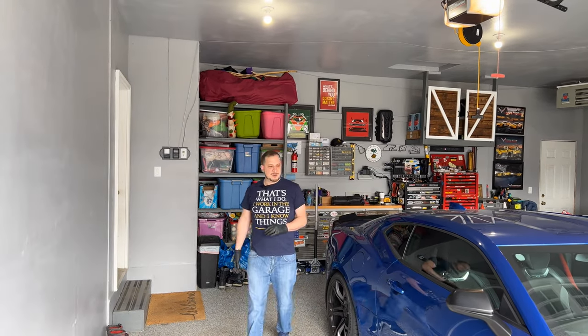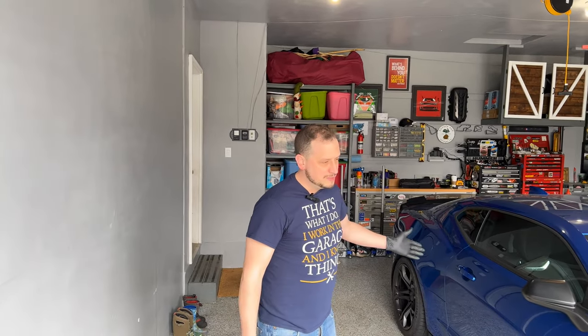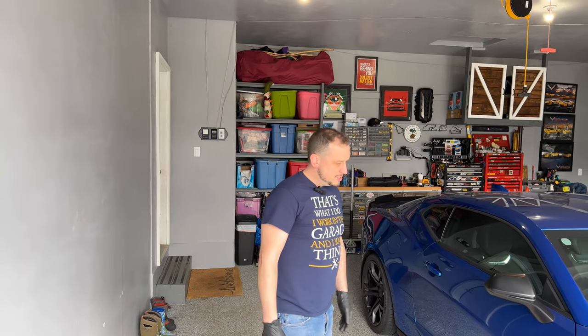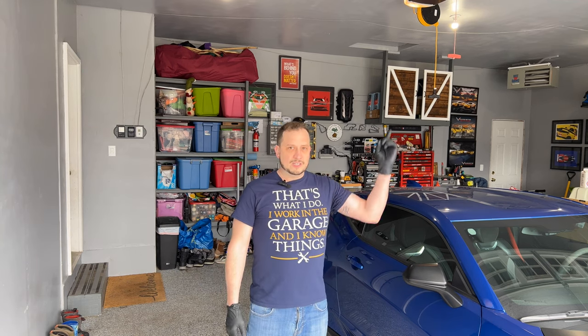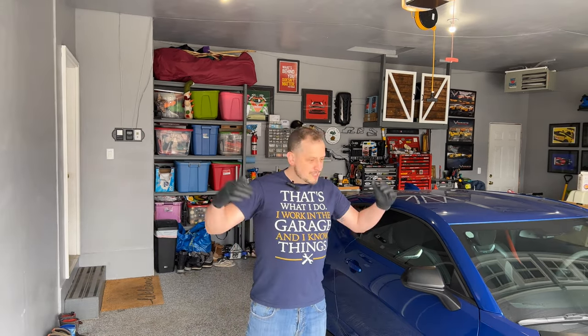Hey everybody, welcome back. Today we have a little bit of a different video. Guest starring Mike's Camaro today, we are going to do track pads. We're going to get ready to go to Road America in about two and a half to three weeks. And we're also going to do a diff fluid change. So this video is going to be about changing the diff fluid on the car. I already have a video on how to change the brake pads for these cars, or really any car with six-piston Brembos. I'll put a link somewhere up here. You can click that link if you want to see how to change the pads. But today we're going to be focusing on the differential fluid. So let's get started.